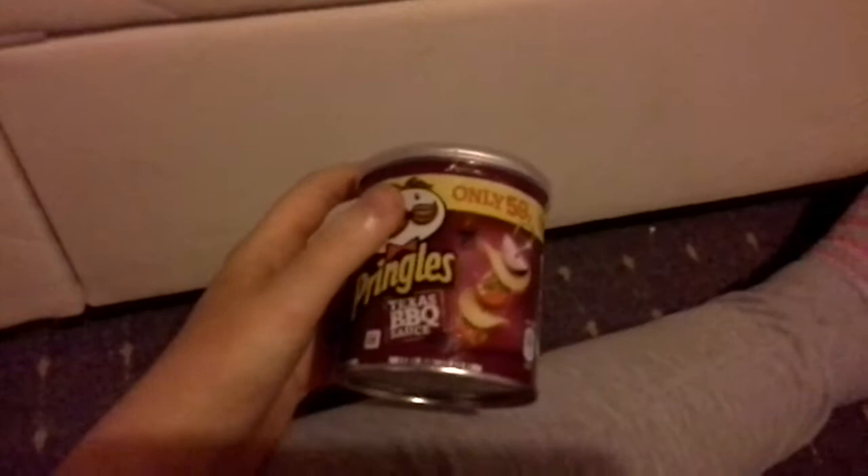And here I have my infamous little Pringles tub — this is the Texas barbecue flavoured one. I just keep all my tampon leaflets in here so I know where all of them are, and I doubt I will run out of them anytime soon considering how much I love tampons.